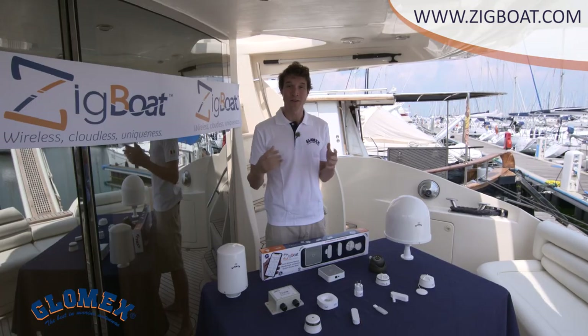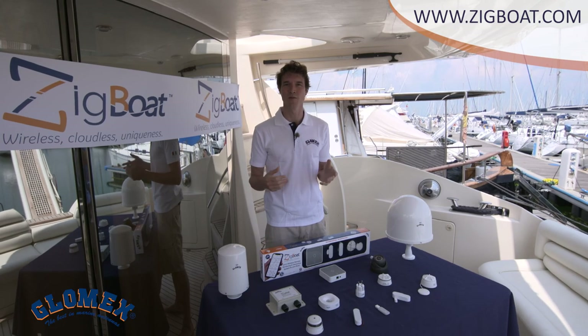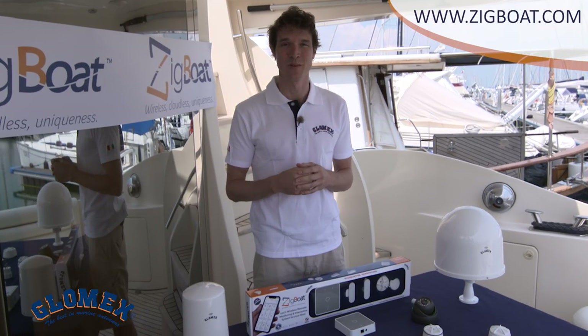With all these sensors, you can monitor your boat even if you are far away and interact with it just like you're on board. For more information, new sensors, and new features, please visit our website at www.zigboot.com. Follow us on our social media. And remember, you are never alone on the water.